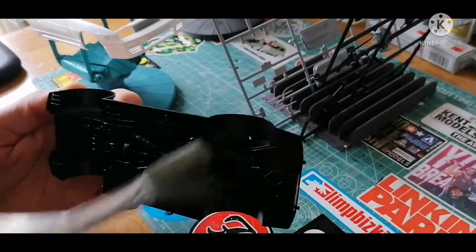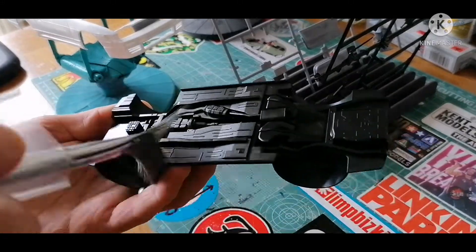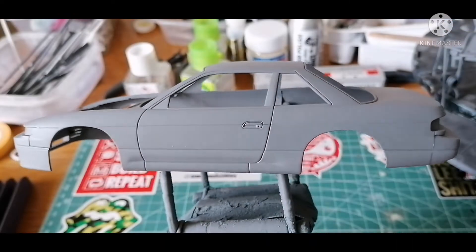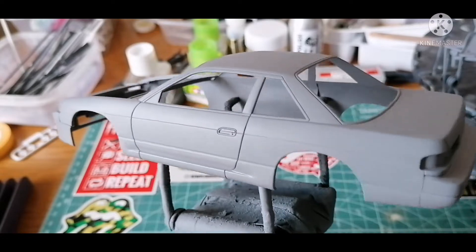After the tack cloth, I use the anti-static brush just to double-check that I've gotten into all the nooks and crannies, all the gaps, just to make sure all the dust is out and everything's as clean as possible. Here we have the body shell, which has had two coats of gray primer straight from a spray can.